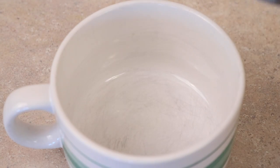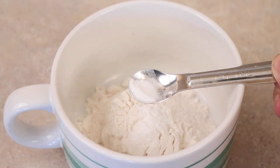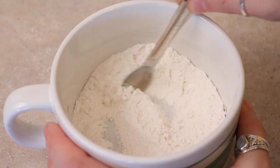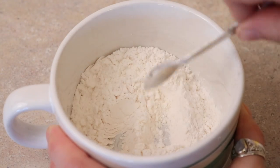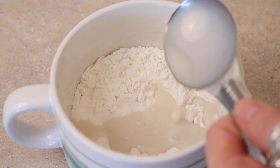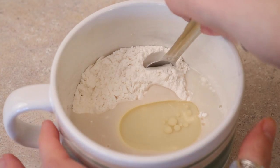A quick recap on how to make the pizza in a mug crust. All you need is a quarter cup of flour, an eighth of a teaspoon of baking powder, and a sixteenth of a teaspoon of baking soda. Stir that all together until combined, making sure to stir it really well. Then add three tablespoons of non-dairy milk — I used almond milk — and a tablespoon of oil. Stir that together until it forms a dough and press it down with your fingers.